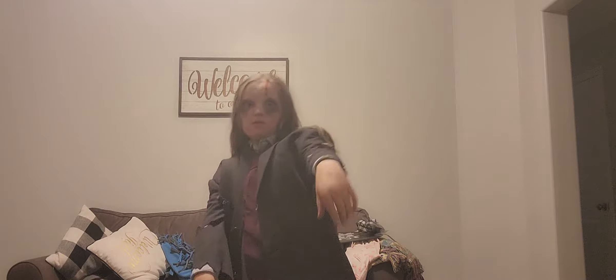I can do the walk. Wait, hold on — let me try to do the walk again. You gotta be dramatic with the steps. We just used a lot of makeup.